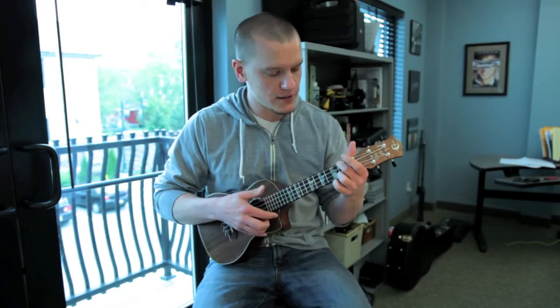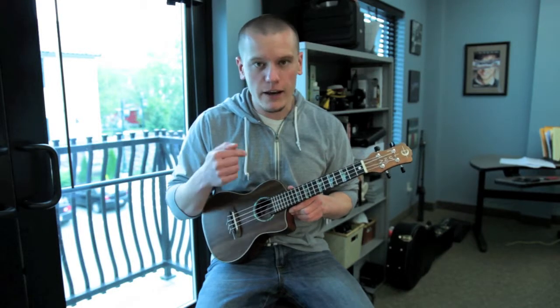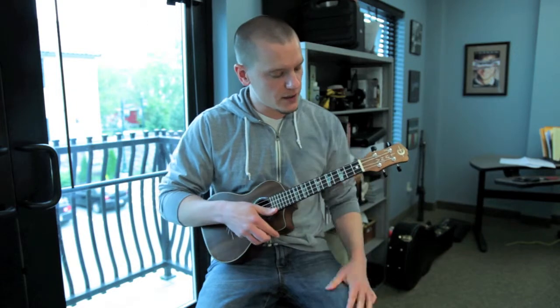I don't really know all I know is that this thing is tuned G C E A — that's a normal tuning, I believe, for ukuleles.